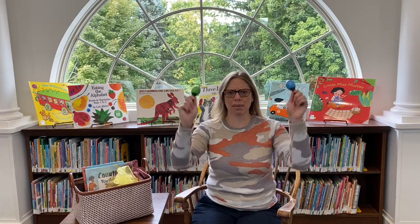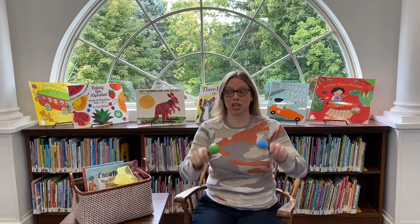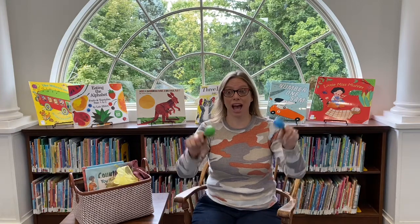Alrighty everyone, it's time to shake our sillies out! Find a shaker — any shaker will do. We're gonna warm up with our shakers: shake them high, shake them low, and shake them around and around and around. Here we go.